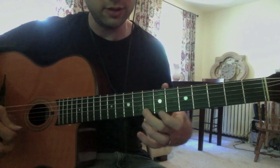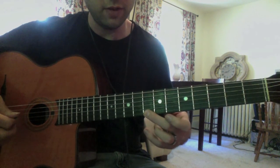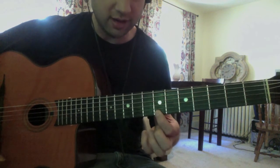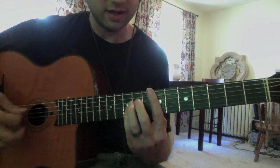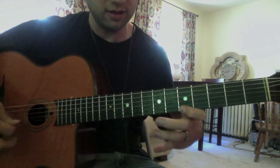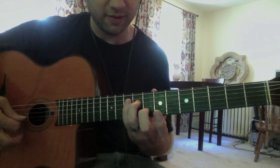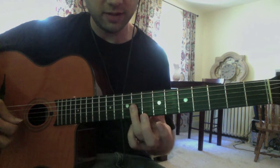Now we're going to enclose the 5th of C at two frets below and one fret above, again using that C which is from an A minor. And then arrival on that B — so an E chord has that B at the top. So we're enclosing that, and then coming back down to the 5th of E, which is B.